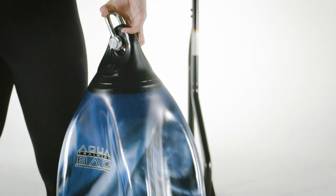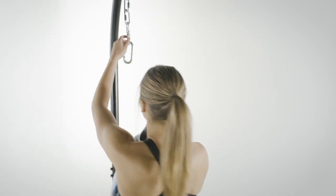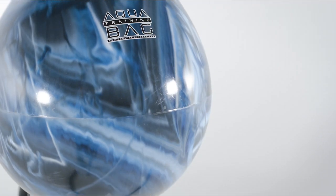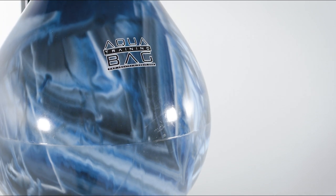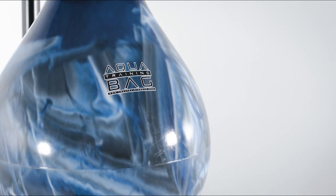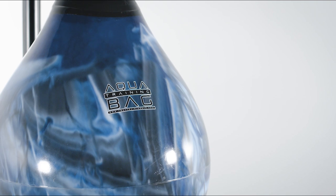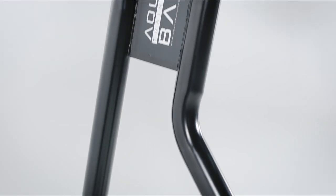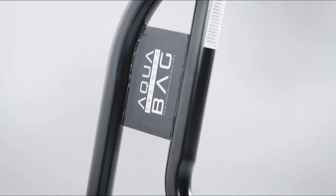First, you need to hang your unfilled new aqua training bag. You might already own a stand or ceiling mount. If so, please be sure it will support the weight of the aqua training bag when full. If you're looking for a hanging solution, we offer several on our website, including a new stand designed specifically to hold the weight of our bags.